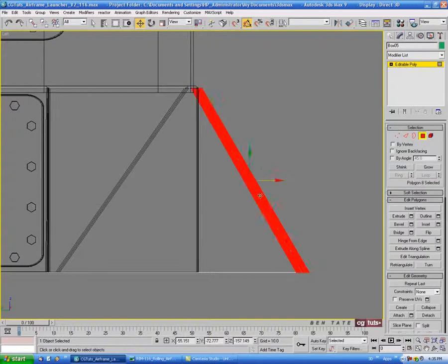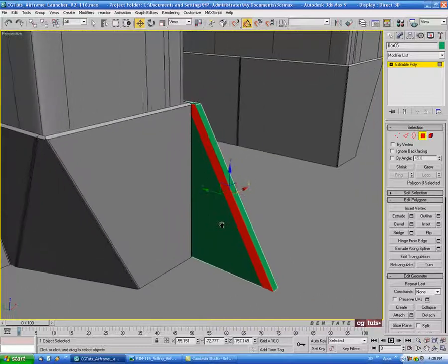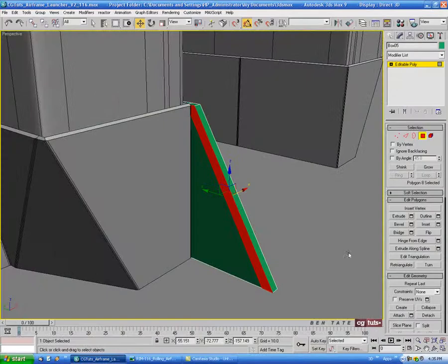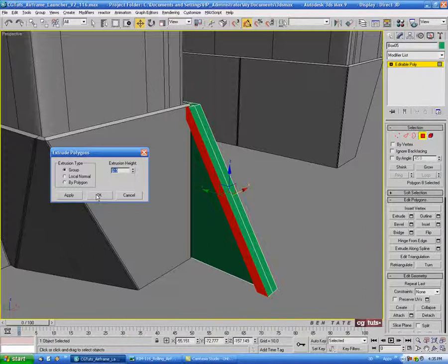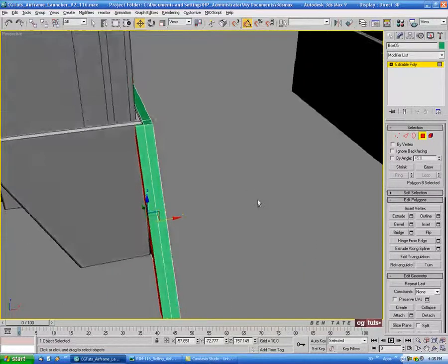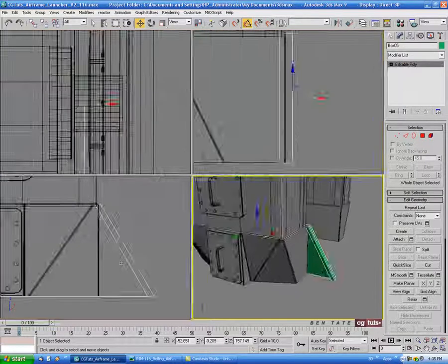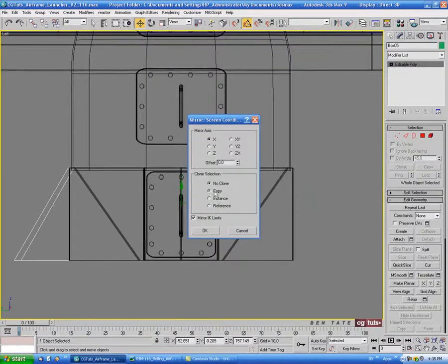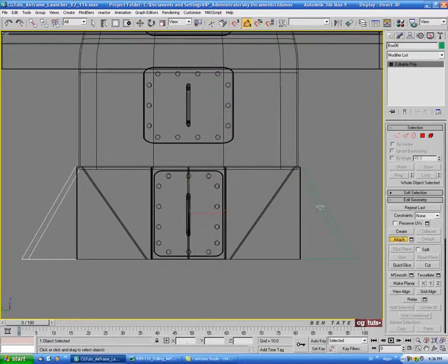Then we'll go into polygon and select this polygon on the outside. You can see it has a bit of an extrusion, so let's extrude this poly out — maybe 2.5 on that as well. Then get out of polygon, go back into the left view, and we'll do a mirror — a copy on the X. Then go over to attach and attach the two sides together.